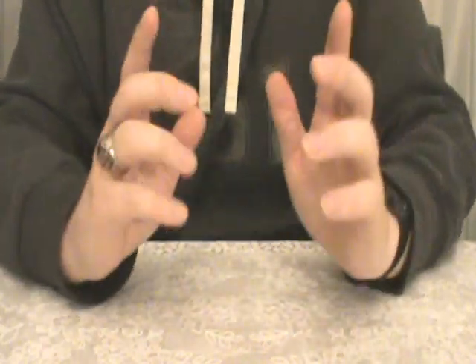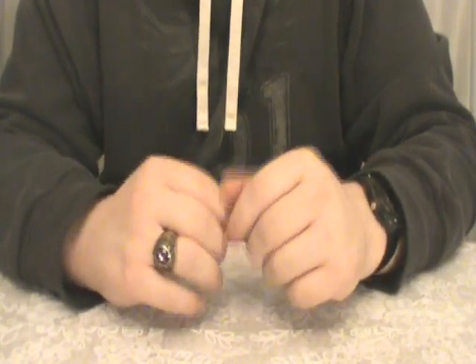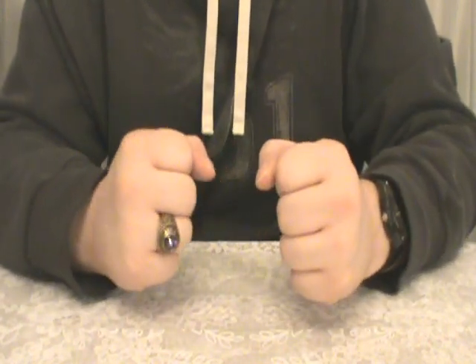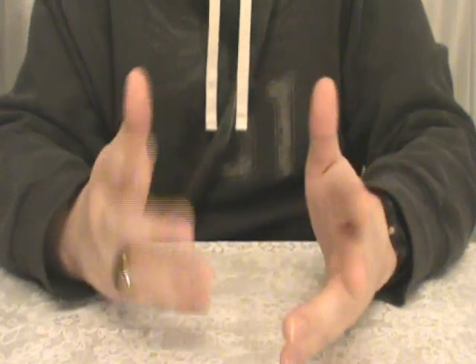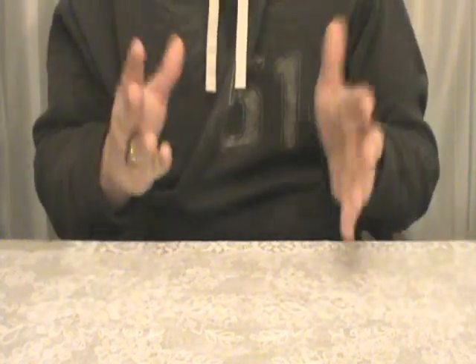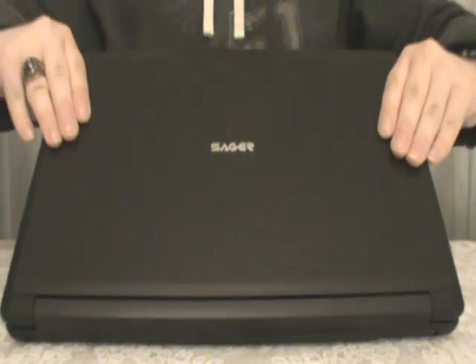Hey everybody. As I'm sure you've all guessed by that little introduction there, I finally got my package, my mystery package, which I'm sure you've all tortured yourself all week trying to figure out what it is. Well, I will do away with all suspense and simply introduce to you... the Sager NP5-135 Laptop Computer.